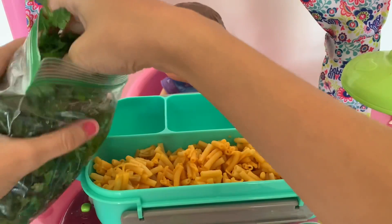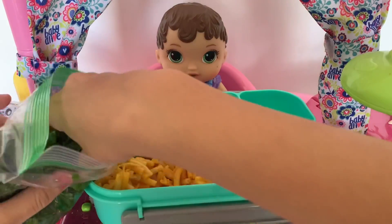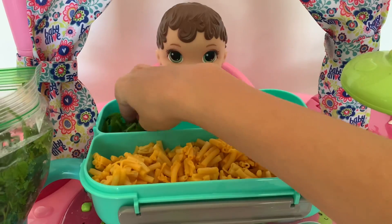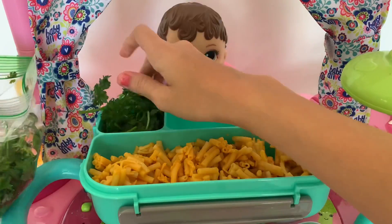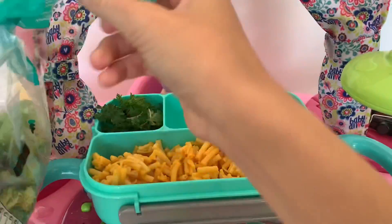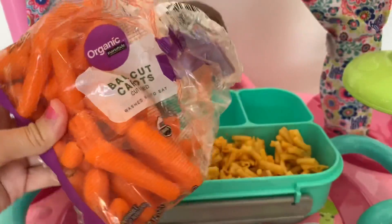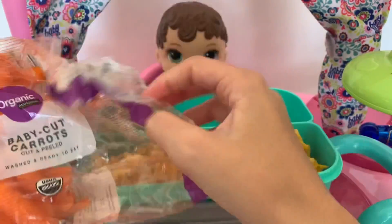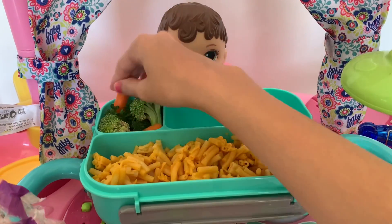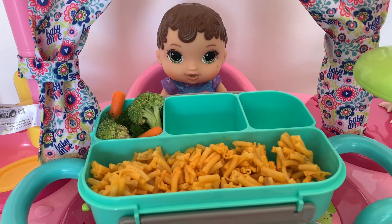Now for a little side I'm gonna make her a salad. First up we got some parsley, then I'm gonna add some broccoli, and lastly some carrots. All right, she's got her salad — I would add some tomatoes but we don't have any.